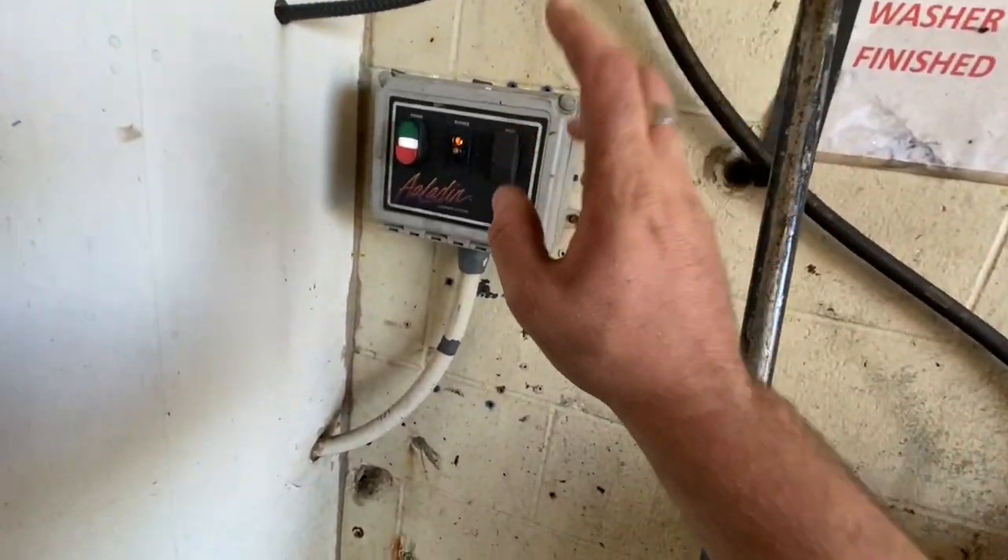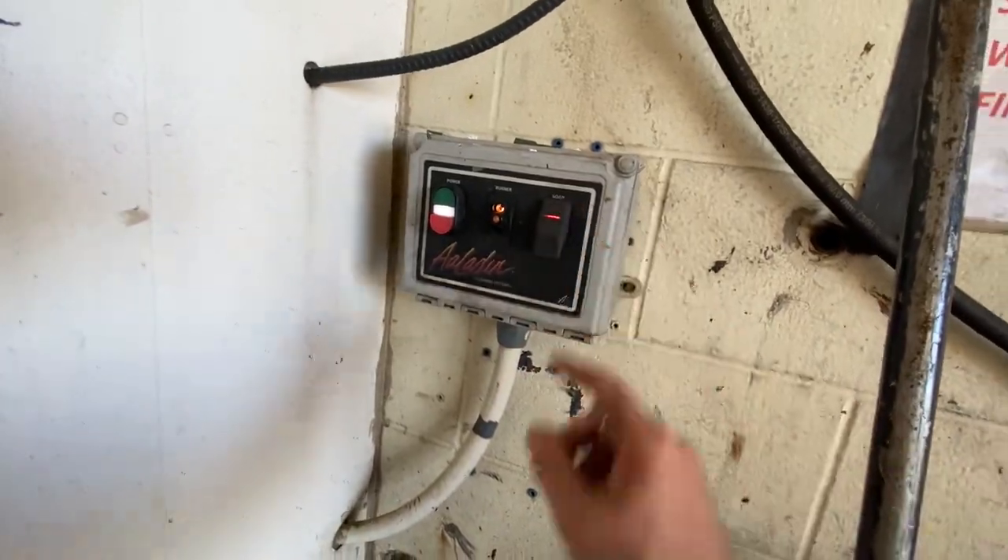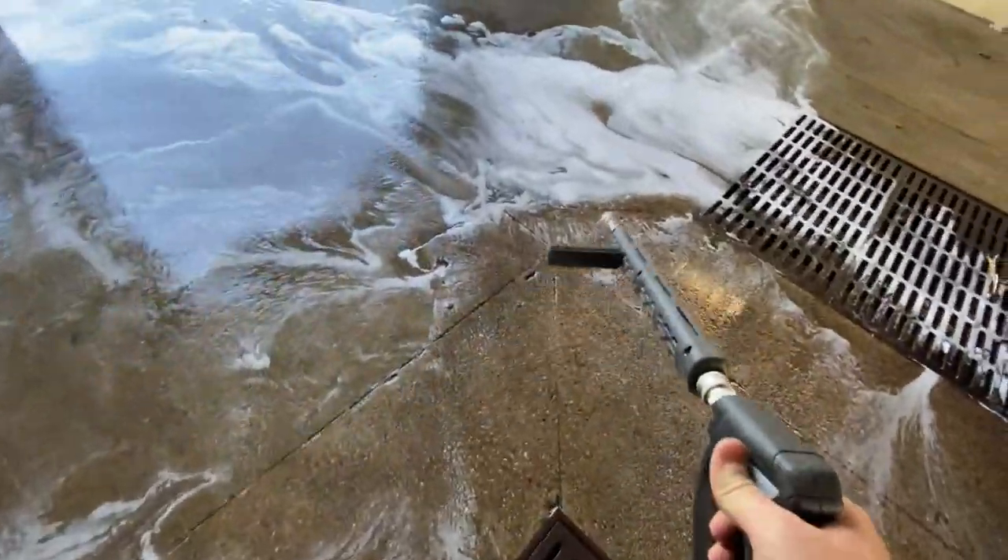All right, so now let's try it the way they used to do it — where they come over here and press this button. Now let's time this and see how long this soap takes to come out.